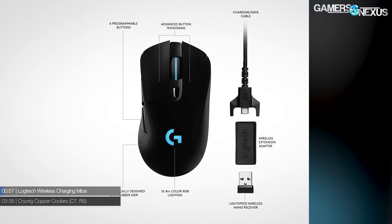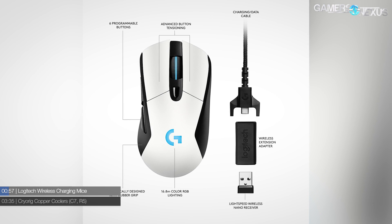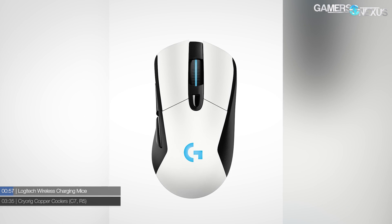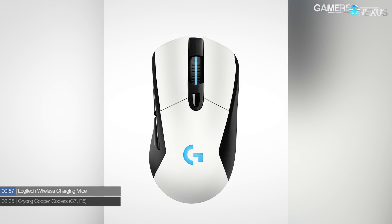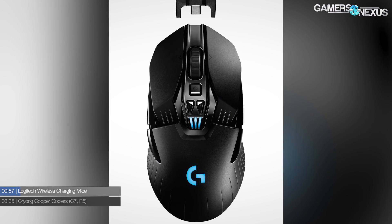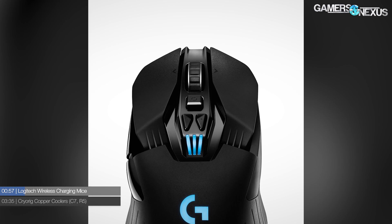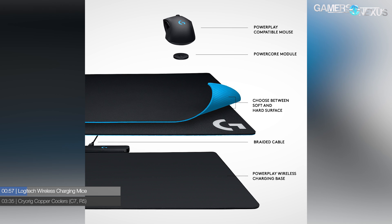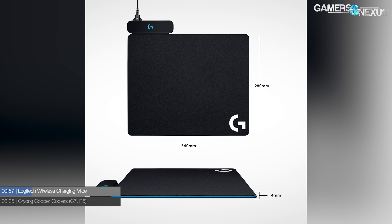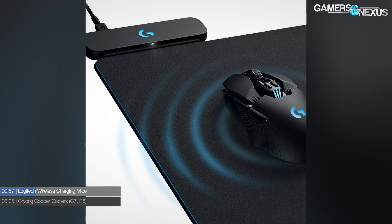Starting with Logitech's announcement at E3 today, the company is putting out a new series of products: the G703 mouse and G903 mouse. Both mice have the same weight cartridge in the bottom, but it's now functional — the weight cartridge can contain a unit they're calling a power core or power module. That makes contact with a second mouse pad called the PowerPlay pad, which is a charging station that sits underneath the normal mouse mat. It's about two millimeters thick.